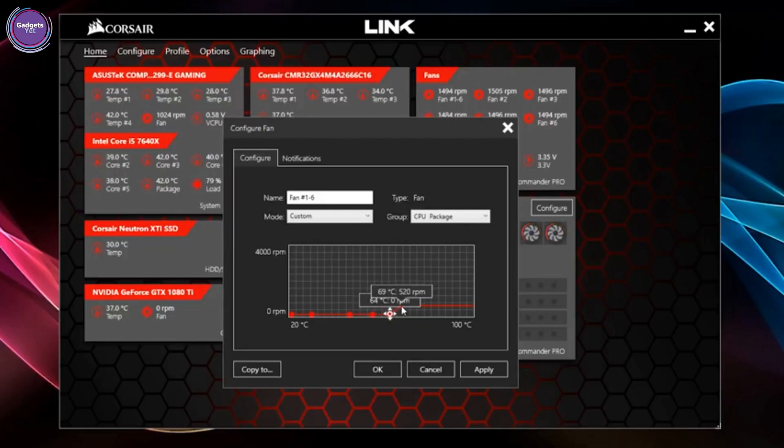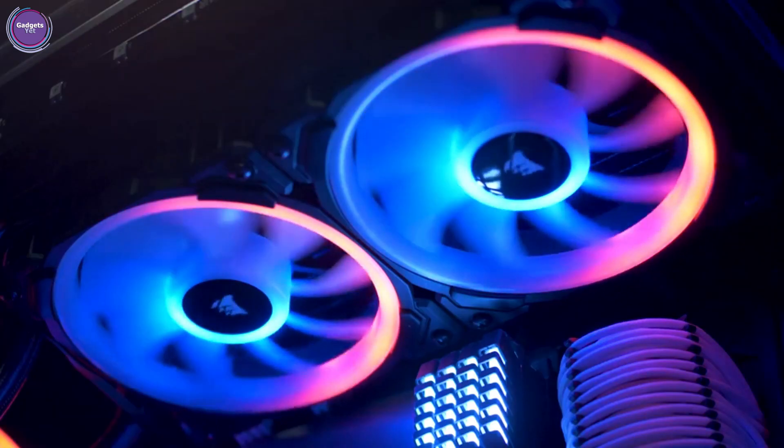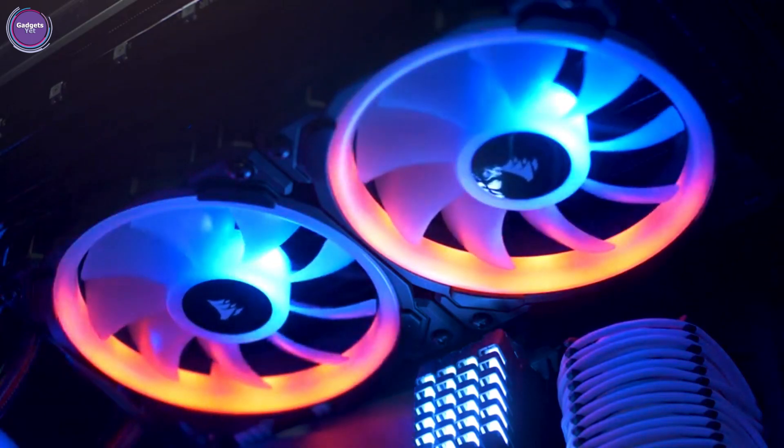The LL fans are designed to be seen and not heard. With PWM control, you can tune speeds for the perfect balance of performance and noise. We've engineered these fans to provide awesome lighting effects without sacrificing performance. They're going to look amazing in any build you do.